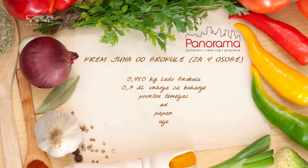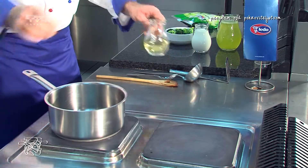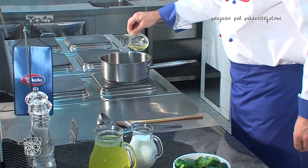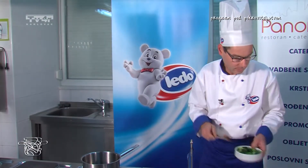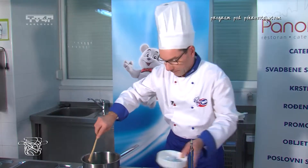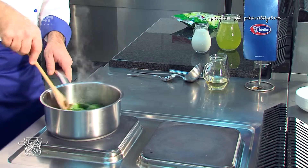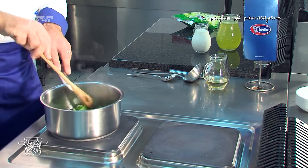Krenimo s postupkom. U lonac ulijemo masnoću koju ugrijemo i propirjamo brokolu. Pirjamo ju na laganoj vatri tako da pusti svoje arome.